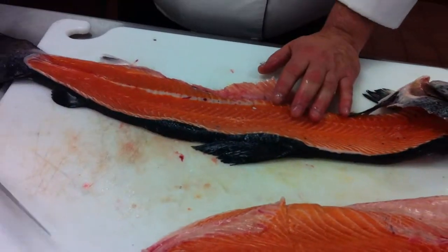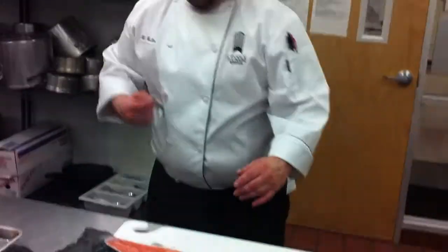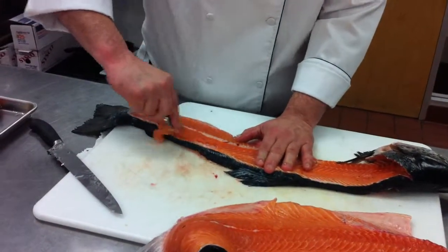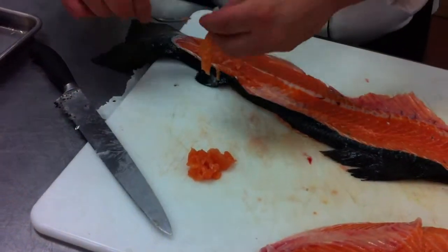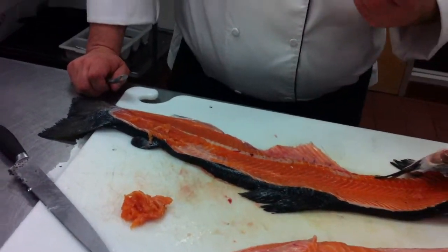What you can do with this in the restaurant industry — food costs are really important — is take a spoon and scrape this meat out. This could be used for an appetizer of some kind, whether you're making a force meat, a salmon mousseline, or maybe a salmon risotto. You take this meat, chop it up really nicely, add it into the salmon risotto. There are a lot of different applications for this kind of meat.